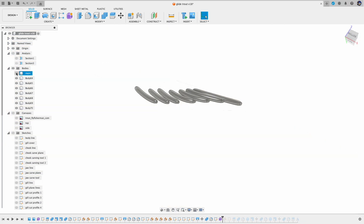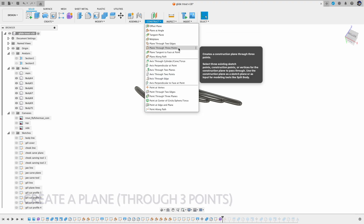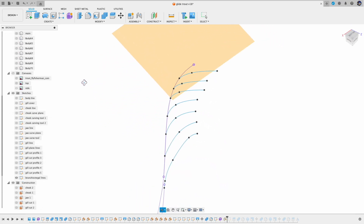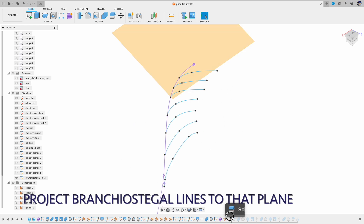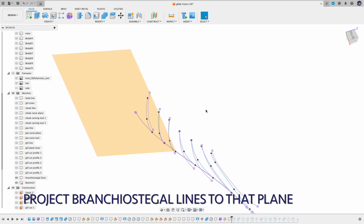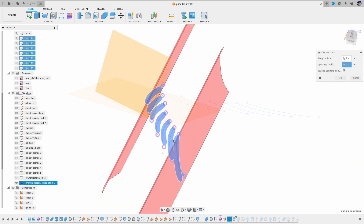Once those pipe forms are separated, you can kind of see them line up almost on the same plane. So instead of cutting them one by one, I will project those lines that I used to create the brinkiel stegel rays — those blue ones — and project them to a common plane. To create the plane, I pick three points from those blue lines. Once the lines are projected, you can see those purple ones, and then I'll be able to use those projected lines to cut the pipe forms.